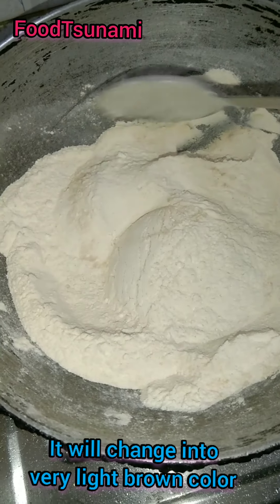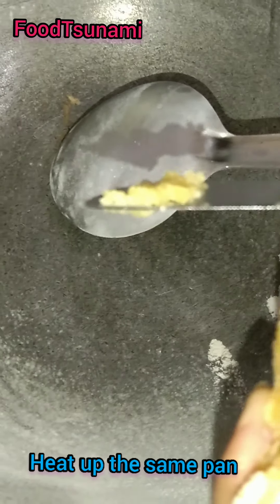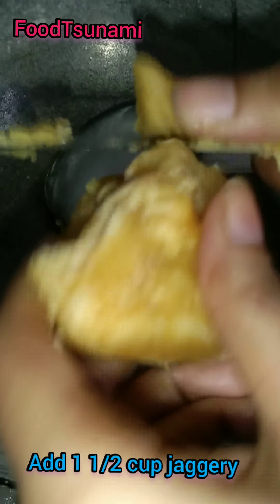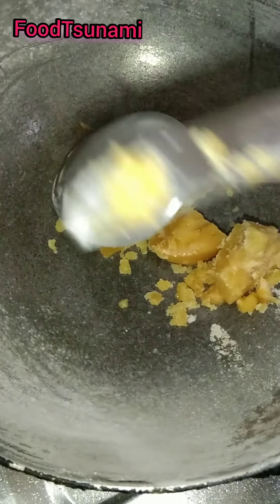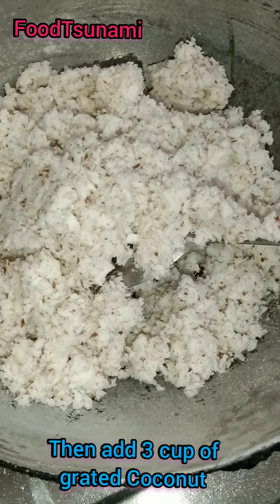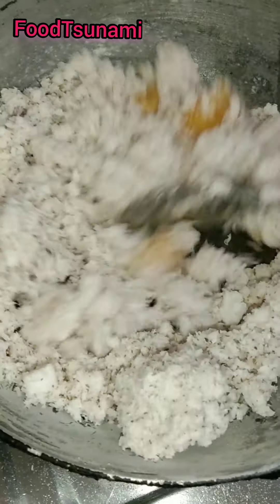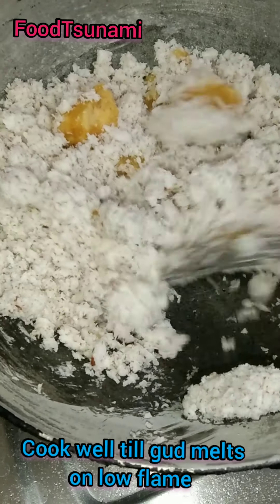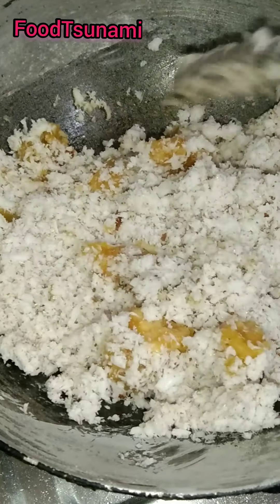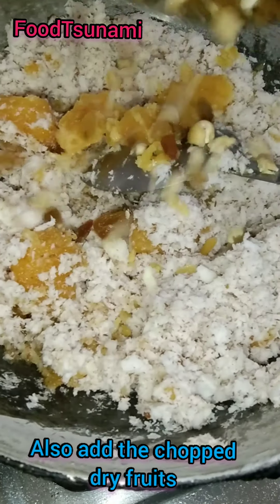If you want to fry it, we have to add the gur (jaggery). Put the gur along with the chini (sugar). Then you have to add it and mix it all together. We will also put the kaju and kishmish in the same way.